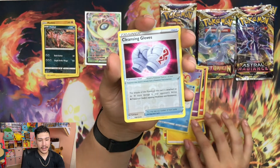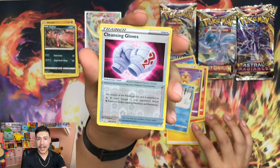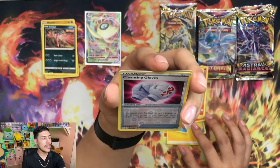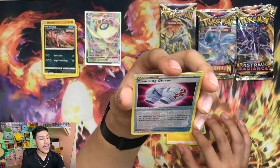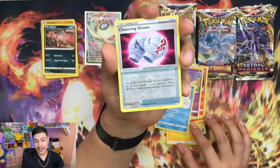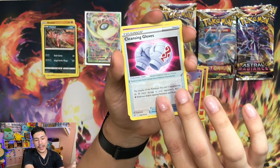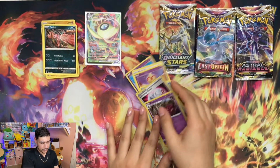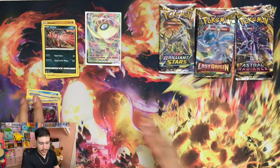We're going to have Reverse Holo Cleansing Gloss. The attack of the Pokemon this card is attached to does 30 more damage to your opponent's active psychic Pokemon before applying weakness and resistance. That is definitely a great one if you're battling a psychic deck. And we're ending this off with a Holo Dusknoir - pretty good art. I like the way they did the holo there.